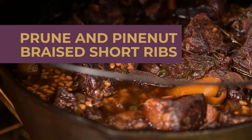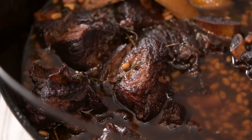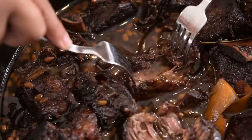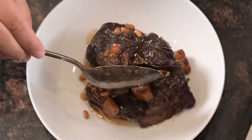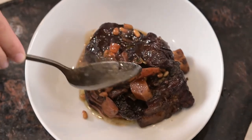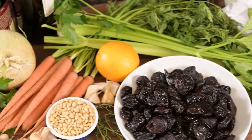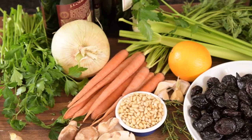Today we're making beef short ribs braised with pine nuts and California prunes until tender and oh so tasty. The recipe comes from Stephanie Samar, who you might remember from three seasons of Top Chef. We're starting with seven pounds of short ribs, so we'll be making enough to feed a large family or to really impress friends at the next dinner party.